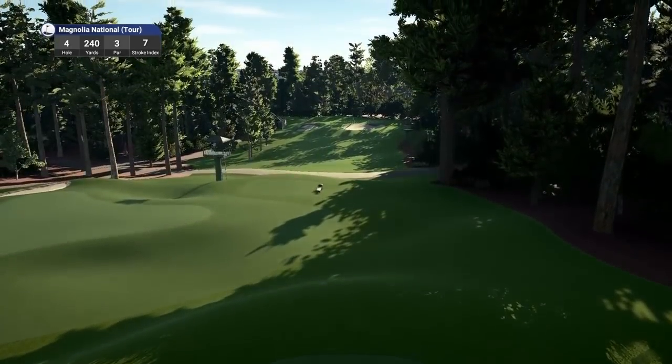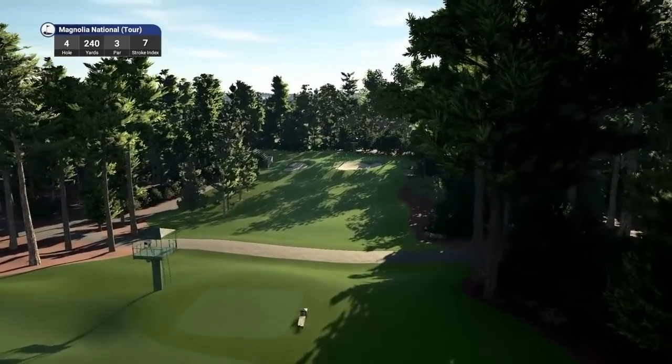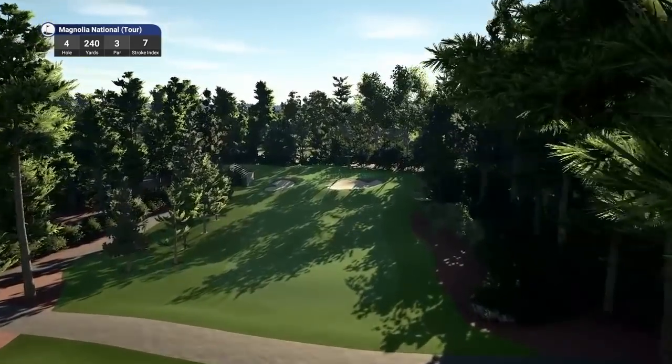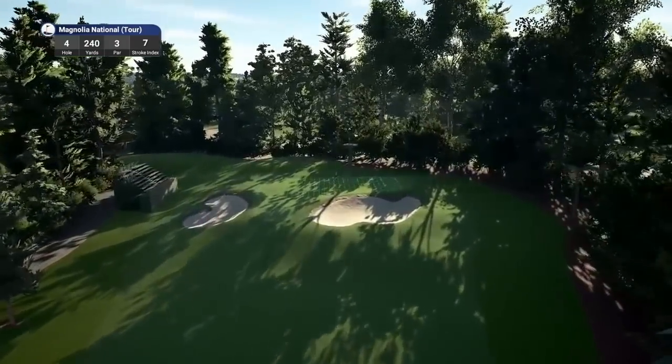Hole four, par three, playing 240 yards, stroke index seven. Very tough par three this. If you are long, it leaves a nasty downhill.